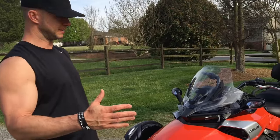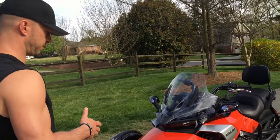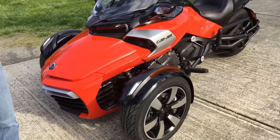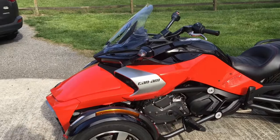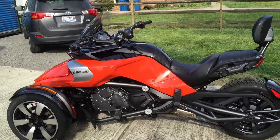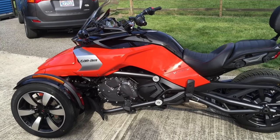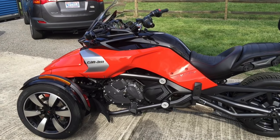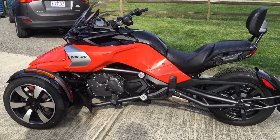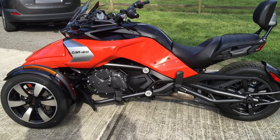Obviously, if you know what the RSS looked like, this is a completely different body style. The RSS has a 990 engine in it. This newer model has a 1330 — if you want to pan around and get some shots of it. The RSS is a 5-speed; this is a 6-speed. If you've ridden a motorcycle in the past, I definitely recommend getting the manual shift. The manual shift is much more fun to drive and reminds you more of a traditional motorcycle, as opposed to the electronic paddle shift. If you've never ridden a bike before, the paddle shift is probably the way to go.